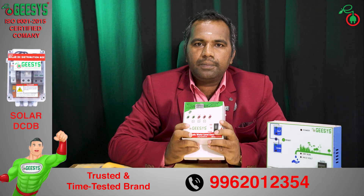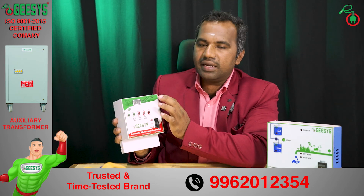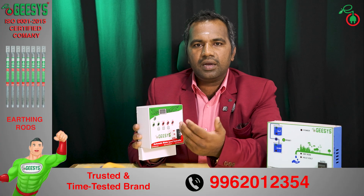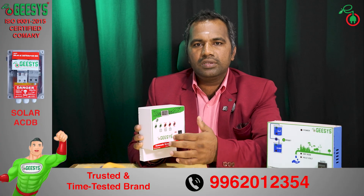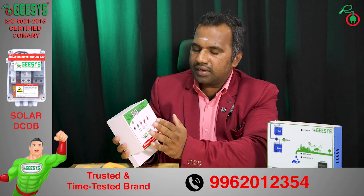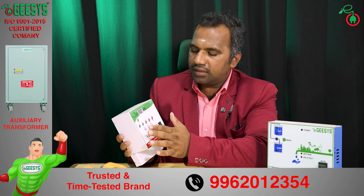The other model is a float sensor based water level controller. This has an LED display which shows data like voltage, current, and water level low and high. All these parameters are displayed on the LED display. It also has indications for dry run, low voltage, high voltage, sump low, and sump high.